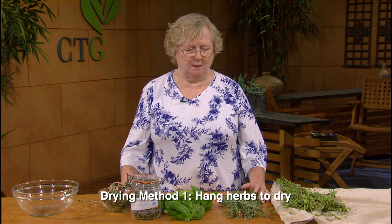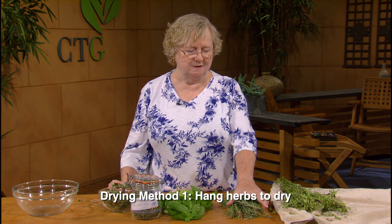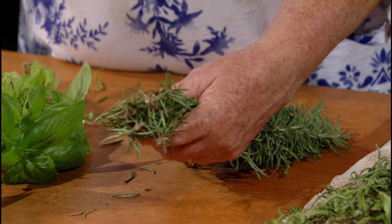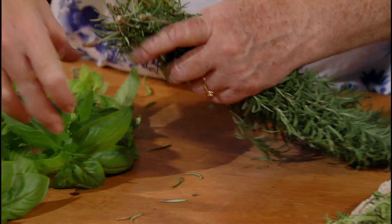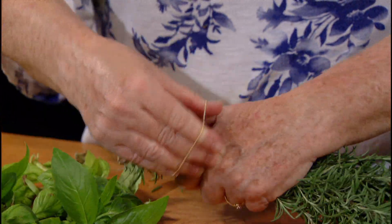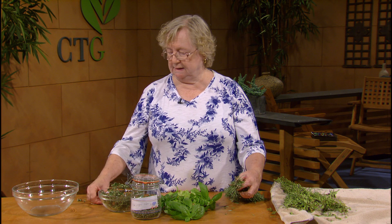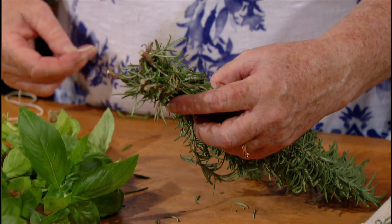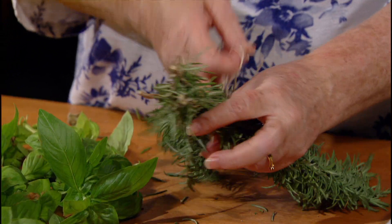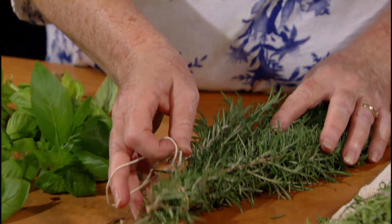So there are three methods to do that. One is what I call the traditional method. When most people think of drying herbs, they think of getting a clump of herbs like this — this is rosemary, which has been recently clipped — and then tying it together and hanging it up to dry. When you tie it up, please use a rubber band, not a piece of string, because the rubber band will shrink as the leaves start to dry and you won't discover that half of your harvest has fallen on the floor. Then all you need to do is take a piece of string, connect it through or onto the rubber band so you can hang it up and allow it to dry for the period it needs.